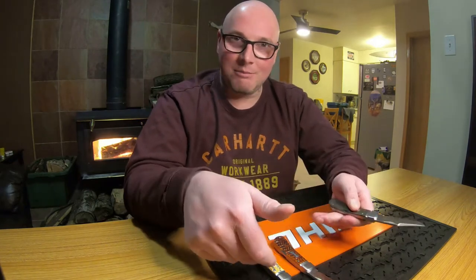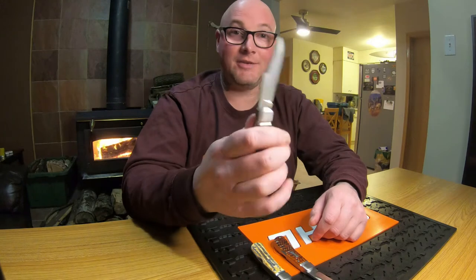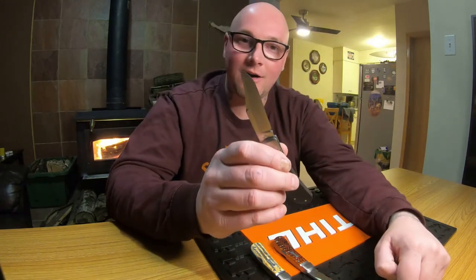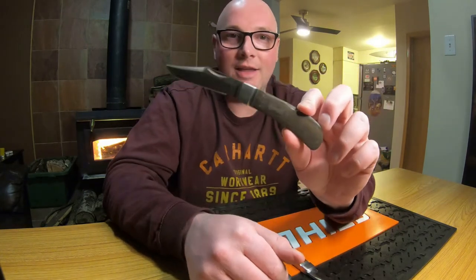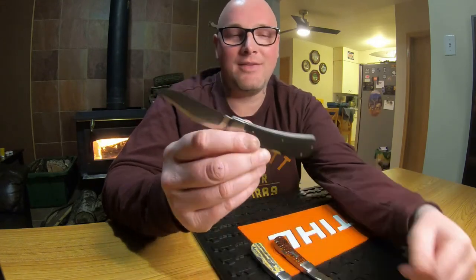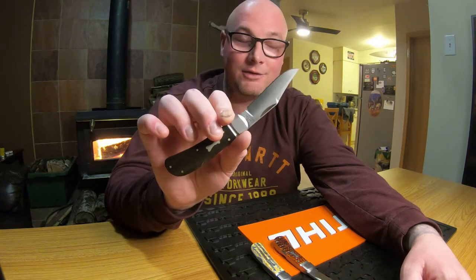They come in steel and bone, and steel and ebony wood — these are premium materials. The things I like best about them are that blade shape, that clip point blade, and that it's a locking knife. Usually with Case you're expecting a slip joint.